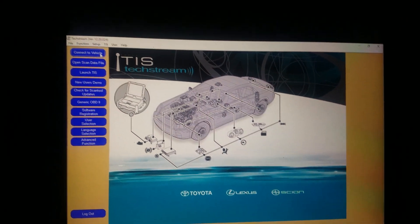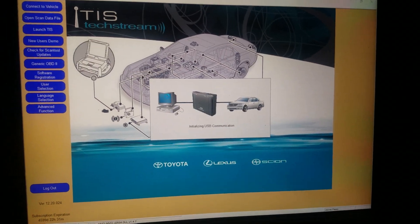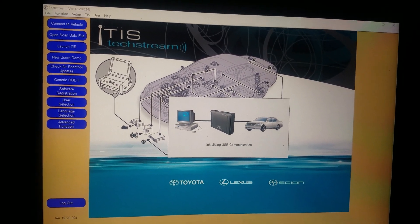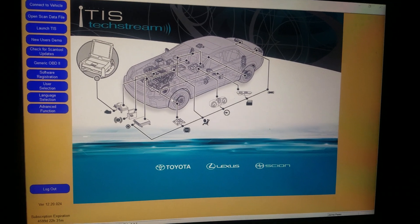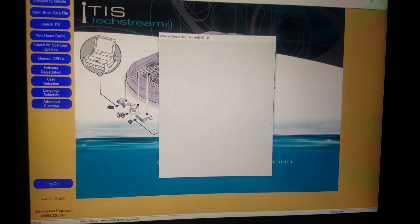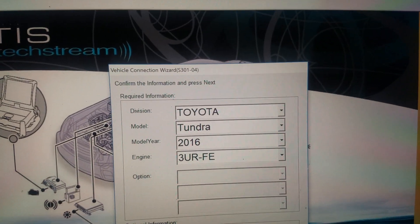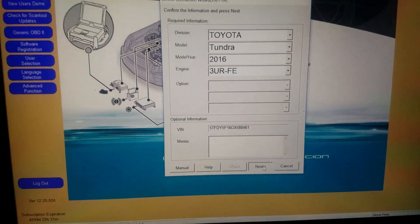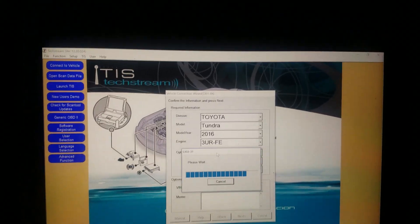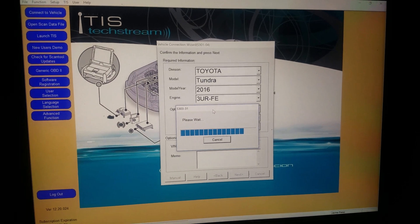Open your Techstream, go to connect vehicle, and wait for it to connect. As you can see it's connecting to the vehicle. Once it finds your vehicle — 2016 Toyota Tundra — through your RFE, hit next and wait for this to finish connecting. This takes 15 to 30 seconds.